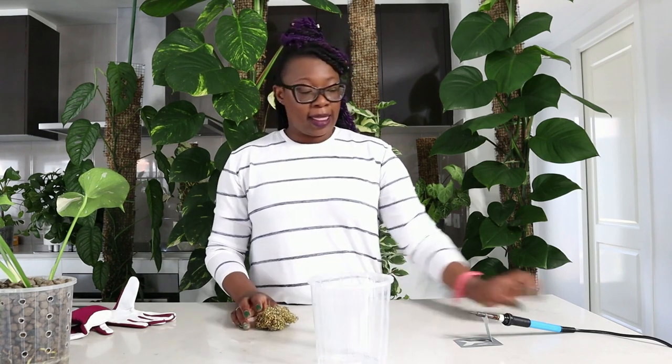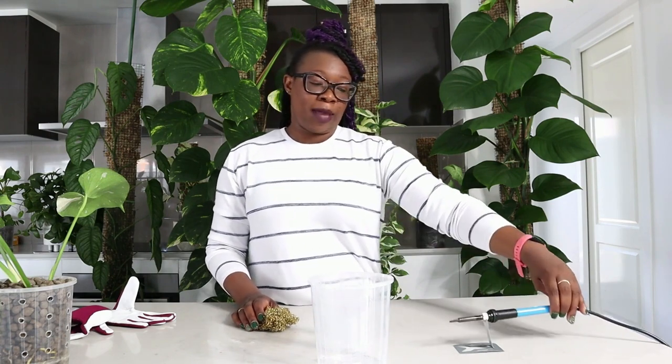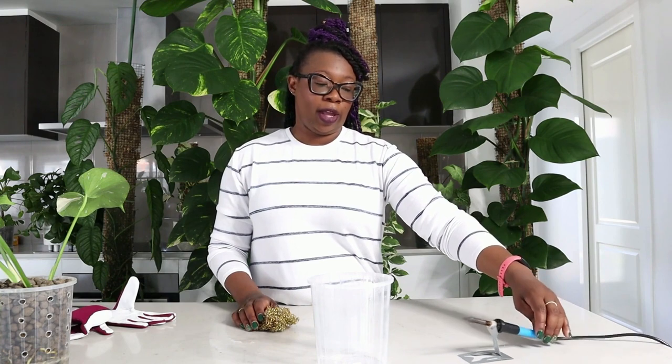I will show you how I add ventilation holes to my pots. What I need for this is obviously some pots, and you also need a soldering iron. I have a soldering iron here and you can get these anywhere — local hardware shops, Amazon, literally anywhere.